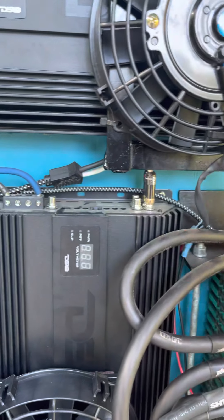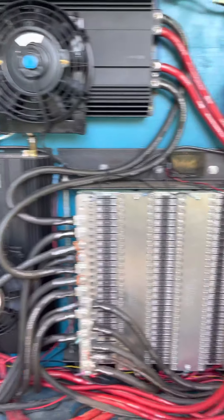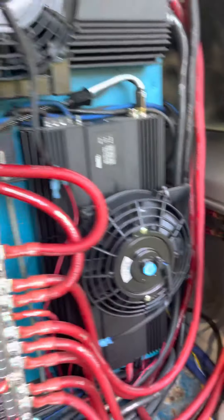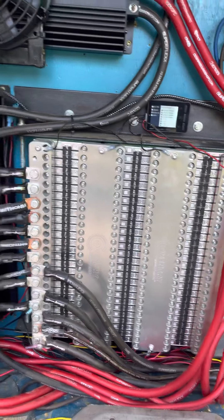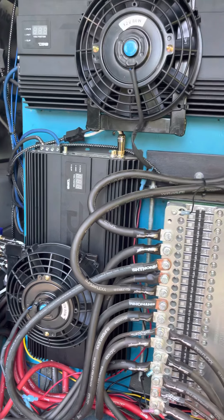I fabbed up some little fan holders after I found these fans - these things move a ton of air and they work awesome. Remember when I mentioned fuses going into the back up front? There they are. I'm not fused anywhere else, but that's to protect that run from the front to the back. Other than that, I've got this 135C Max and a voltage meter to keep track of voltage.